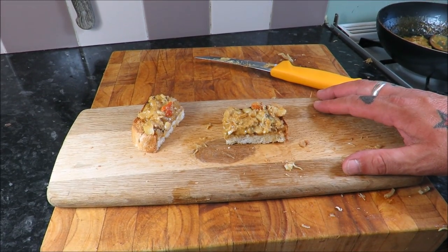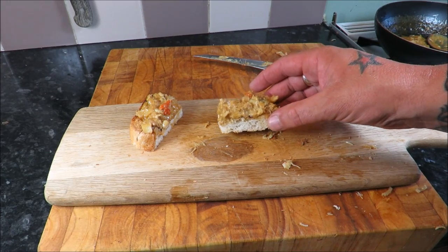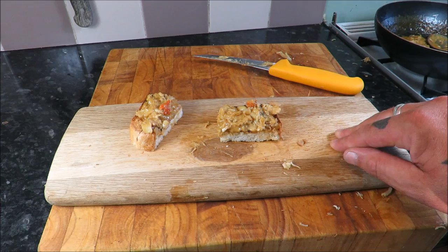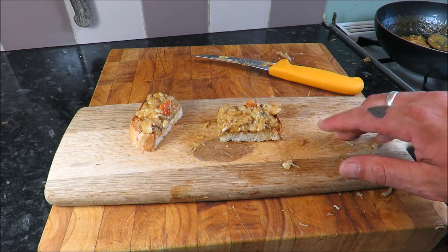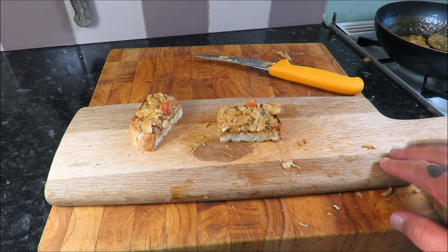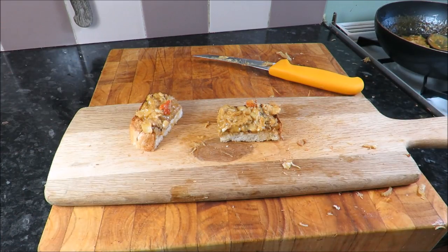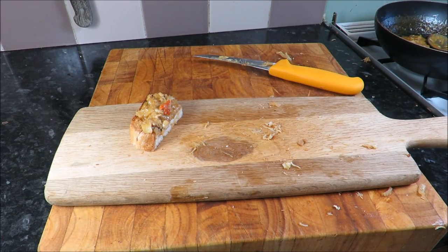Well, you beautiful people, I hope you enjoyed that episode of the Scott Ree Project — what a winner! Be sure to check me out on Facebook at the Scott Ree Project and also on Twitter at the Scott Ree Project. Go and get yourself some crabs and give this a go — till next time, take care, cheers!